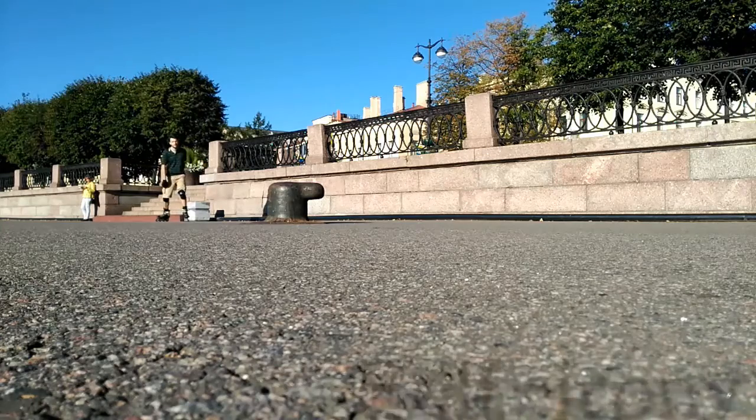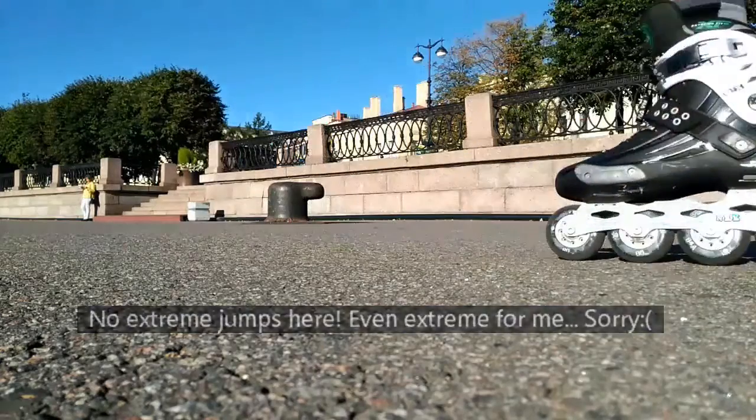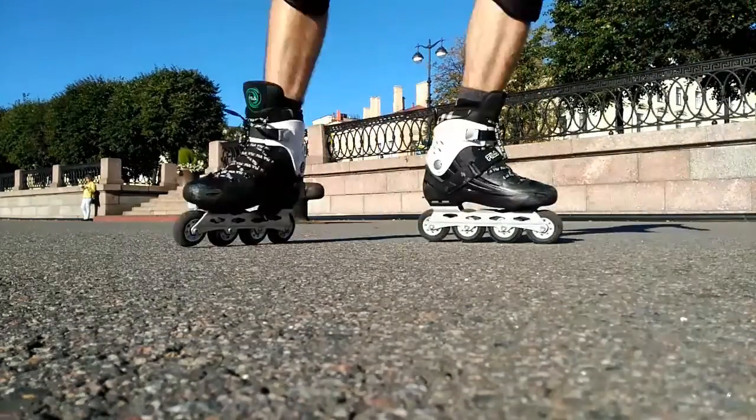Also, talking about jumps, they have a very good anti-shock system. I never felt any discomfort in my feet while landing after a good jump.